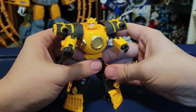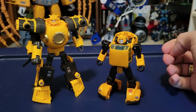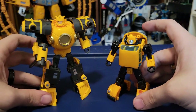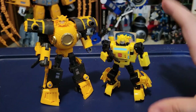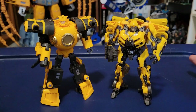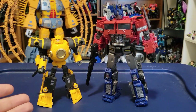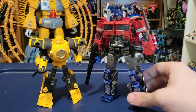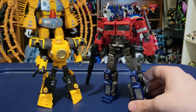Let's see how Sergeant looks compared with some other modern figures. Here he is with the Netflix Walmart exclusive Earthrise Bumblebee, then Target exclusive Buzzworthy Bumblebee Origins Bumblebee — one of my favorites in recent years — then Studio Series Dark of the Moon Bumblebee, and Earthspark Bumblebee. Finally, just so we can see scale, here he is with Bumblebee Movie Optimus Prime, a standard Voyager class figure. Overall I don't hate how these two look together, but it would be nice to have a Hearts of Steel Optimus Prime now that I've got a Bumblebee.